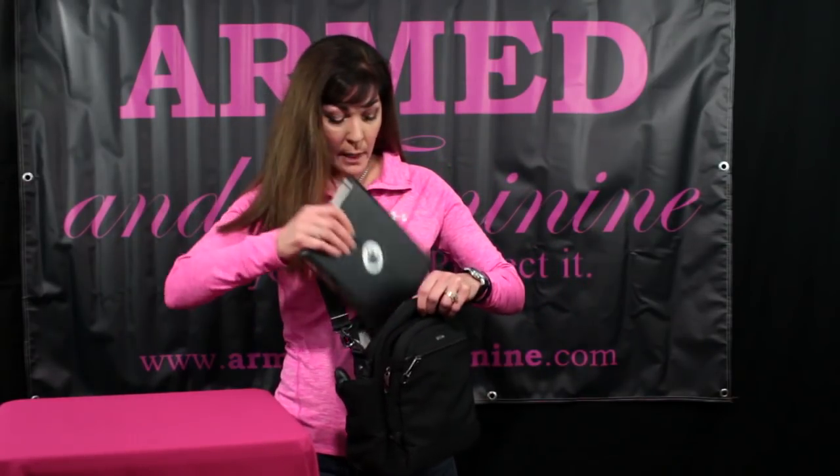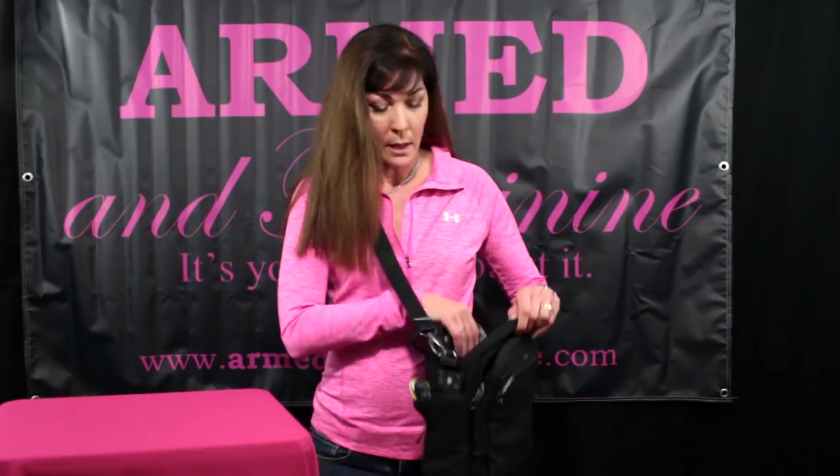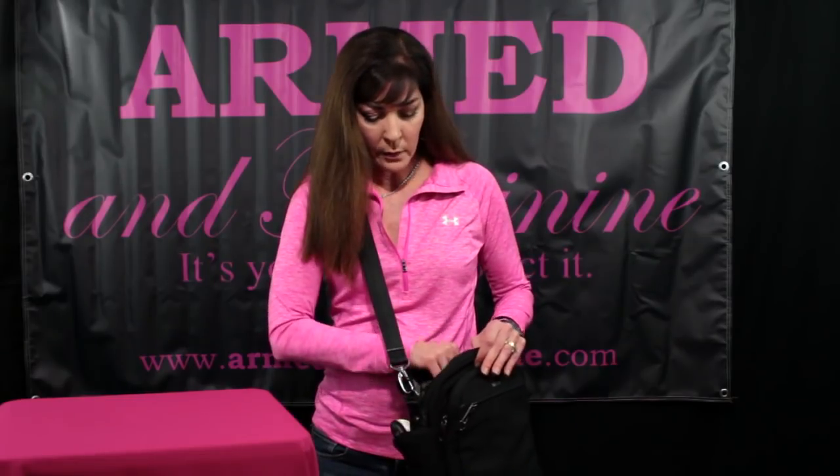I really love this bag. This one is going to go to Shot Show with me because it has so many compartments. It's even big enough to hold a full-size iPad and anything else that you would need, and it still stays comfortable. Even with that big heavy weight in there, I am truly loving it.